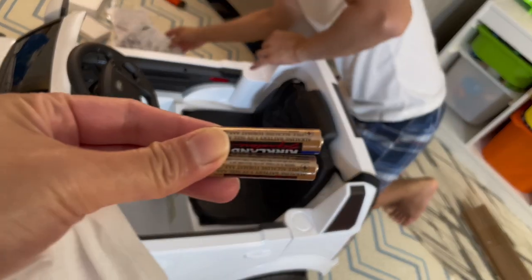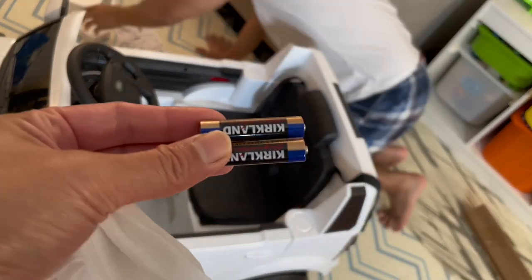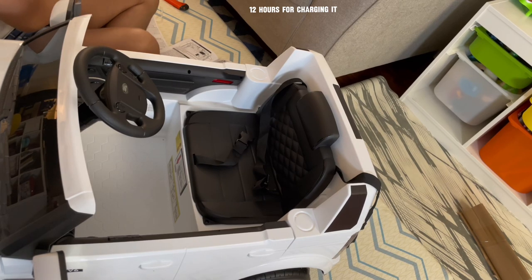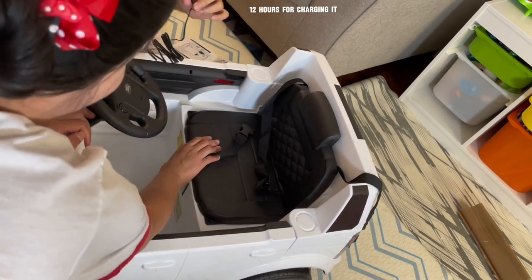This is the AAA battery. We are going to put it in the remote control. If you are going to charge this car, it is around 12 hours for the initial charging. We are going to open this car — you see here — and this is the charging port.